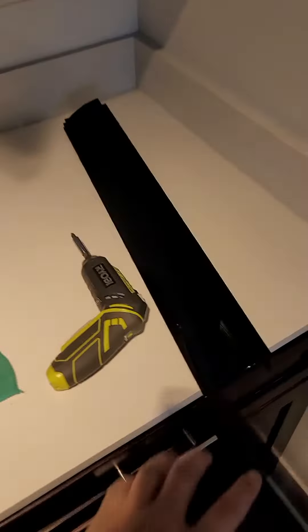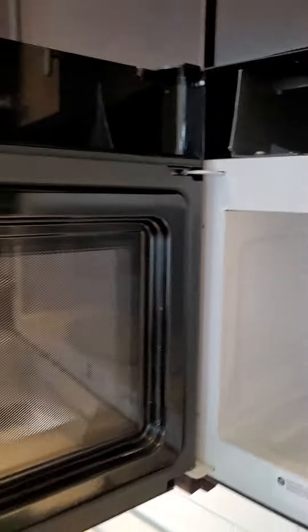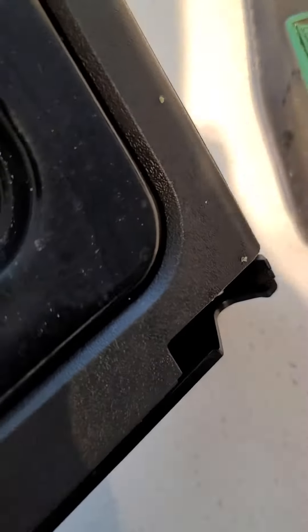First, take this panel off up top — there are two screws, one here and one there. Pull it off. Then swing the door wide open, lift it up and out of the way, and put the door down on its side.